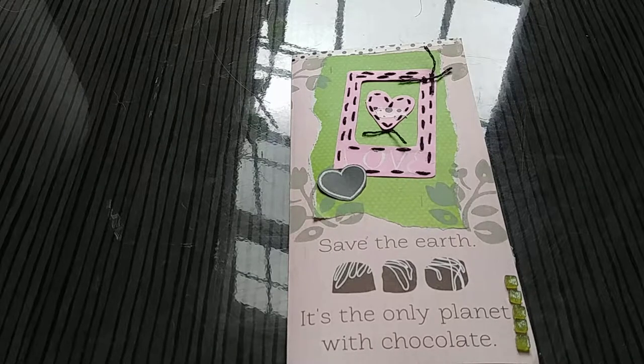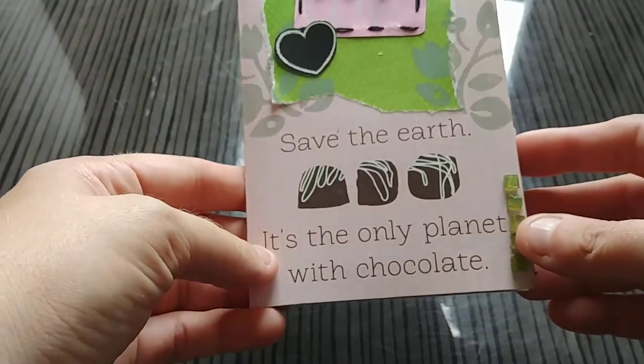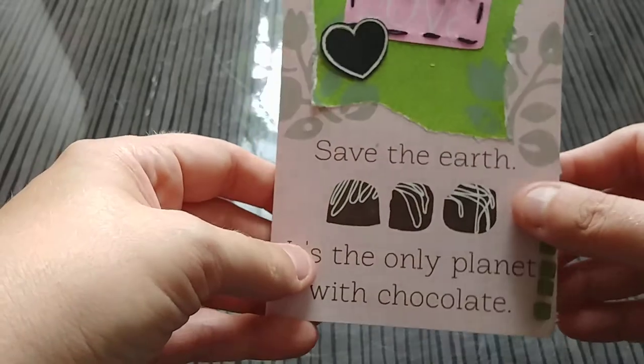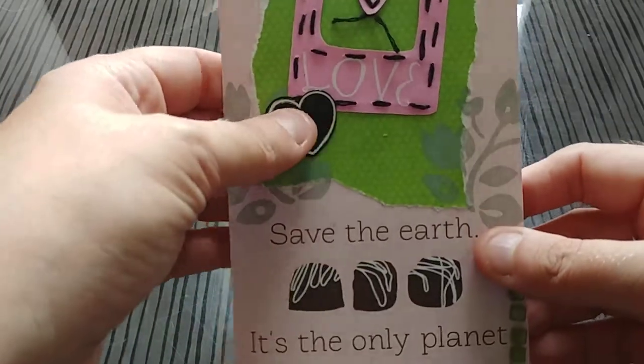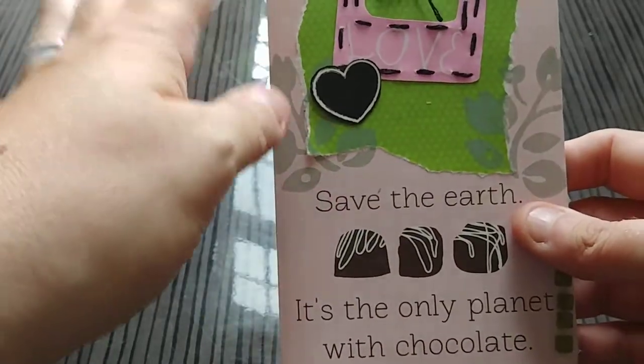Hi guys, it's Alicia from My Work Basket. Today I'm going to show you a paper craft I worked on recently. These are called flip books or folios. I'm tagged as paper crafts, snail mail, outgoing mail, and it's just a fun way to send a special letter.